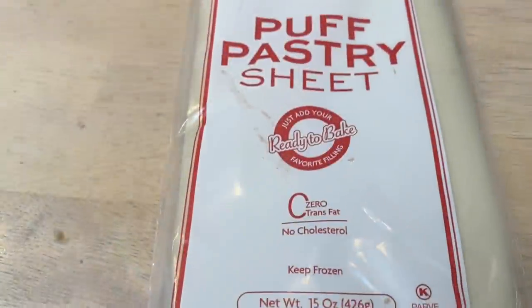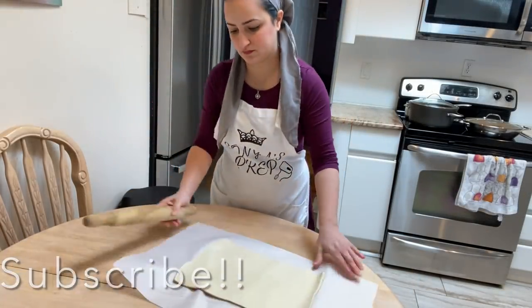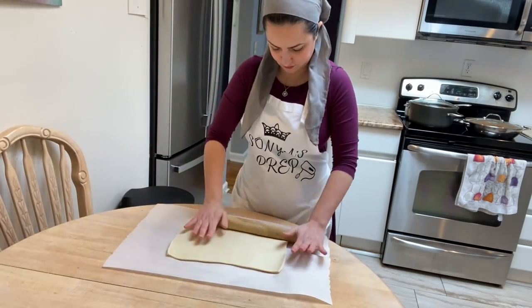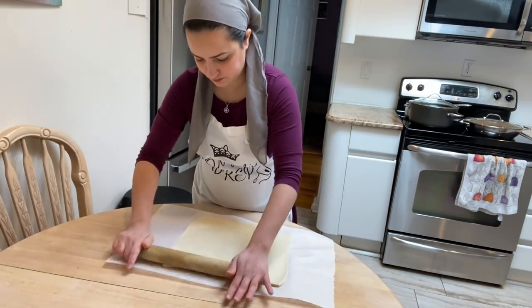Now on to desserts — I wanted something very quick and very easy. I had these puff pastry sheets that I thawed out. I rolled them out into a very thin layer and baked them in the oven at 400 degrees for about 30 minutes until they puff up and become beautifully gorgeous and flaky.